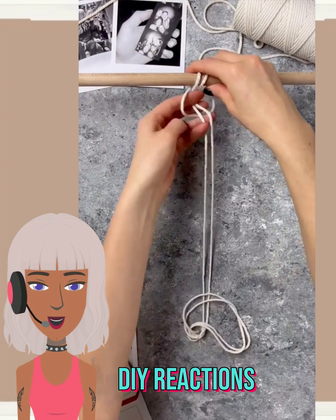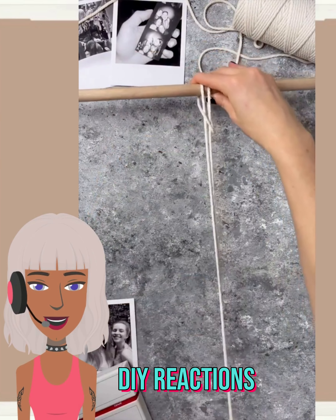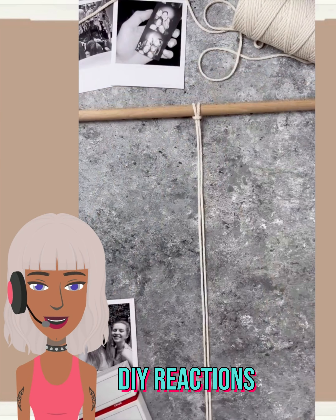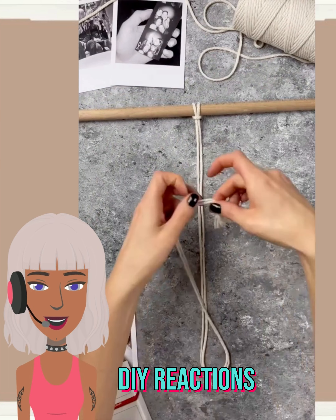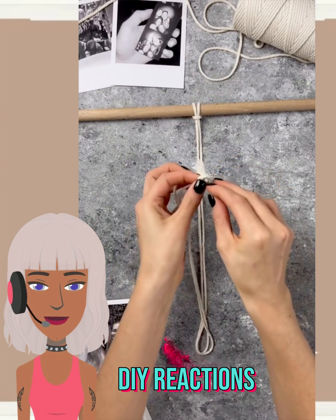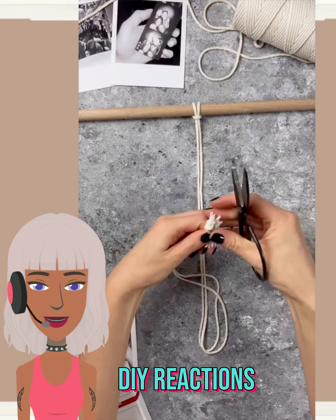Hello everyone, welcome back to Design Trend Thinker. If you are new around here, my name is Danielle, and on this channel we like to take a look at trending DIY project ideas and react to them.